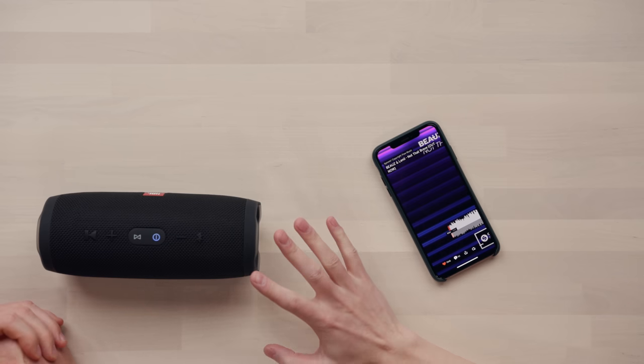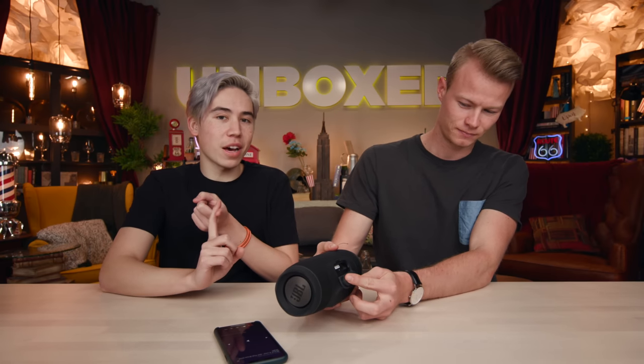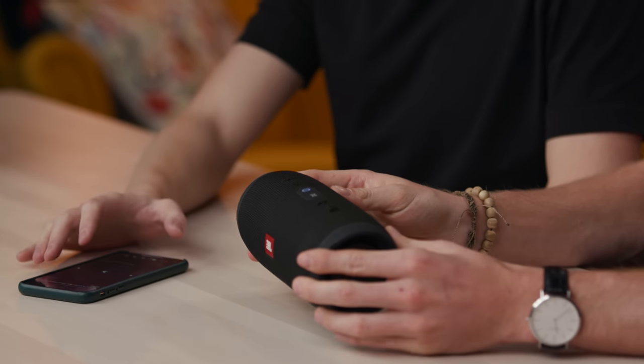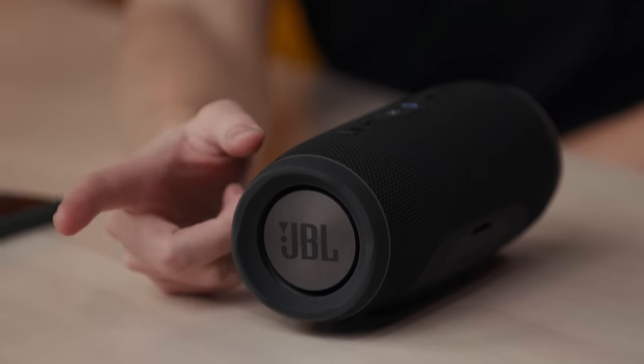Let's listen to the sound quality — this is at medium volume. A couple of external features: it does have buttons — plus/minus volume, play/pause, and Bluetooth connection. In terms of I/O, it has an AUX in case you don't have Bluetooth, a micro USB to charge it, and a standard USB Type-A output to charge your other devices. We're testing at small, medium, and large volume levels. At low volume, you can notice the JBL sign is slightly vibrating — that's where the subwoofers generate the bass. Once it gets louder, these will be much more visible.